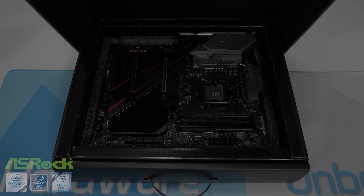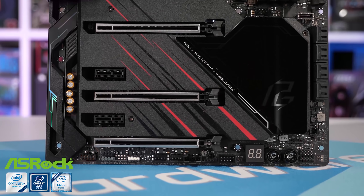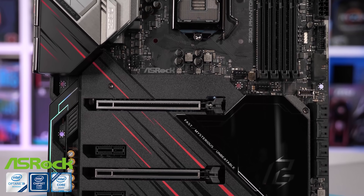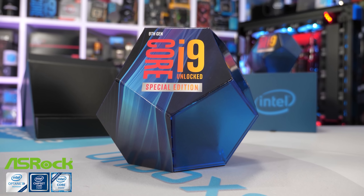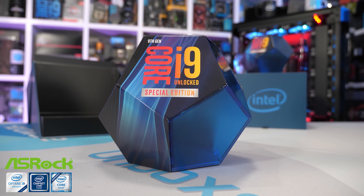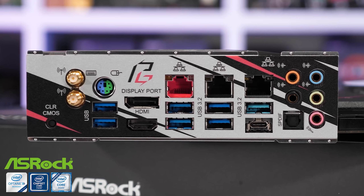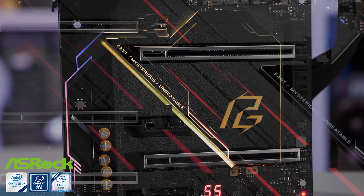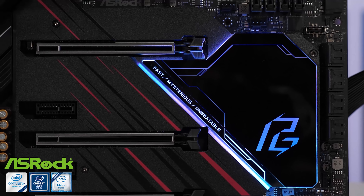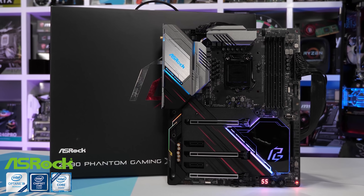Before we get too far into today's review, meet ASRock's flagship Z390 motherboard, the Phantom Gaming X. It offers a high-quality 600-amp capacity 12-phase V-Core VRM, capable of delivering the Core i9-9900KS all the power it needs for maximum performance. The board also packs a 2.5-gigabit LAN connection with an additional 2-gigabit LAN connector, Wi-Fi 6, Creative Sound Blaster Cinema 5, loads of USB 3.2 ports, SATA ports, and M.2 Ultra ports. For more information, please check the link in the video description.